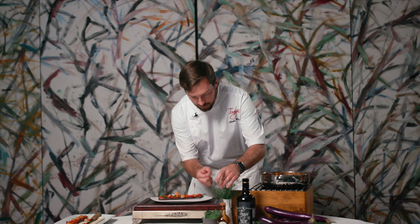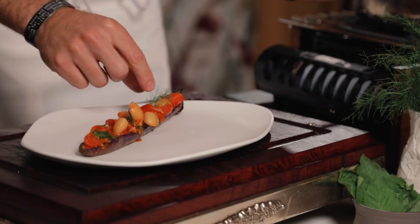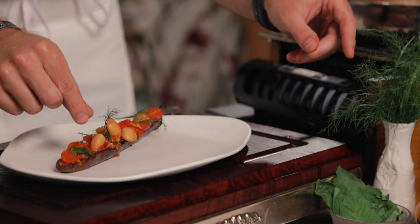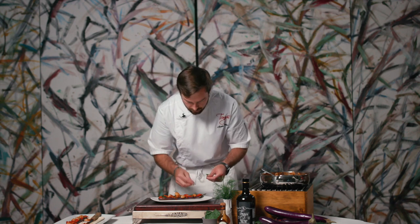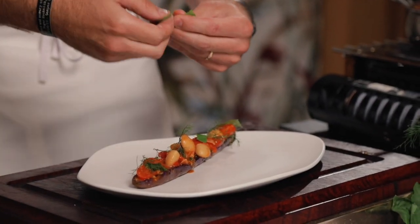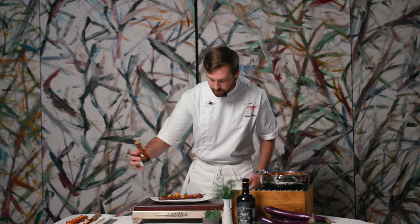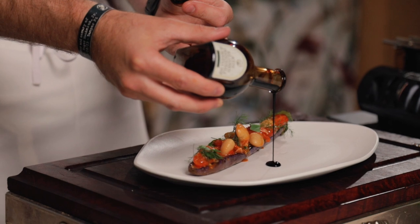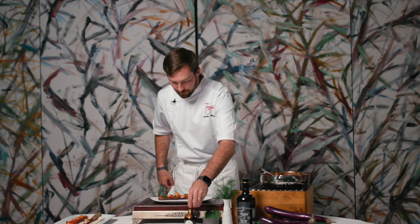Once we have our eggplant on the plate, I like to add a little bit of fresh herbs — the tops of the fennel, the fennel fronds, which are really pretty, flavorful, and delicate. We can also do a little bit of fresh basil; I love basil, it just goes well on everything. To finish, I like to play into the sweetness and give a little bit of acid — we do a 25-year-old balsamic. This is something you can get at the store as well, just something nice to complement the dish and give a little contrast.